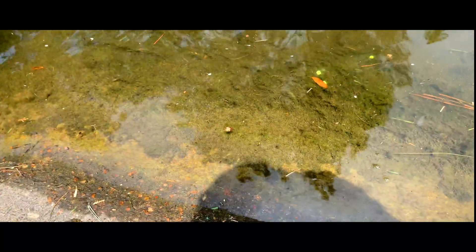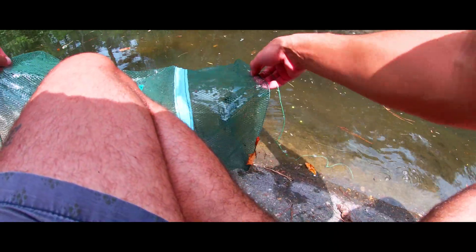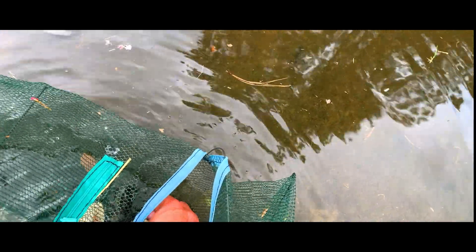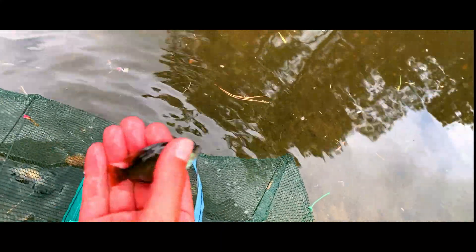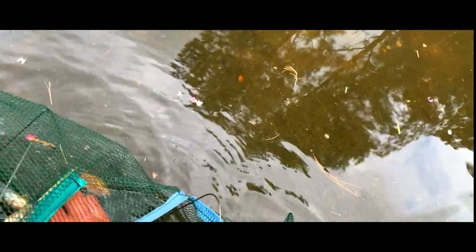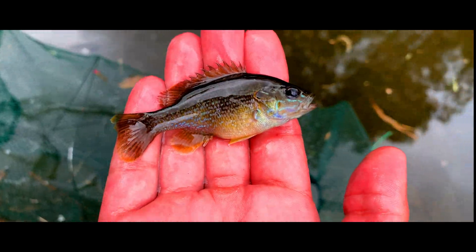That blackstriped topminnow just jumped out, and the sunfish just got away at the same time. Bait trap right here — let's go ahead and pull it in and see if we got anything. I see something popping around. I see three little guys in here. Got a baby green sunfish who just escaped. And then — I'm not sure what kind this is, probably another greenie. That's going to be another green sunfish. These are all in here, colors are super awesome.